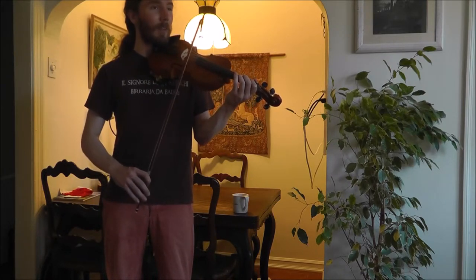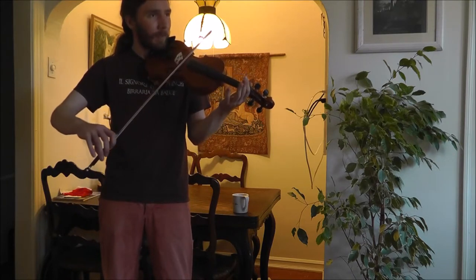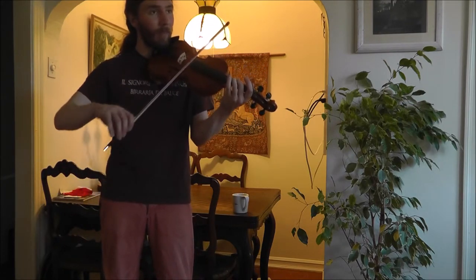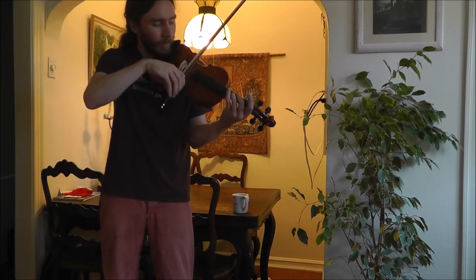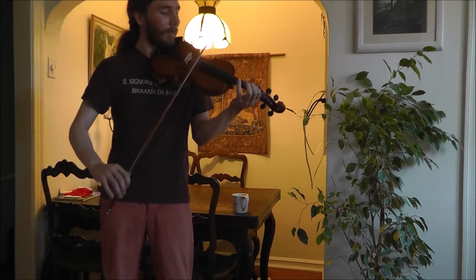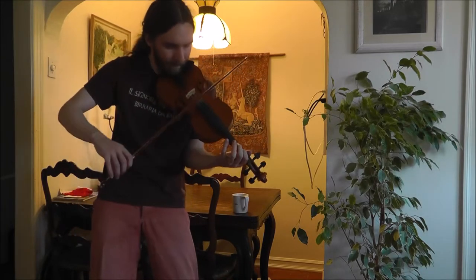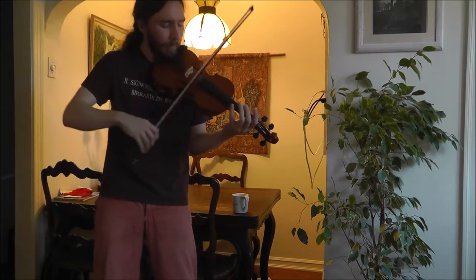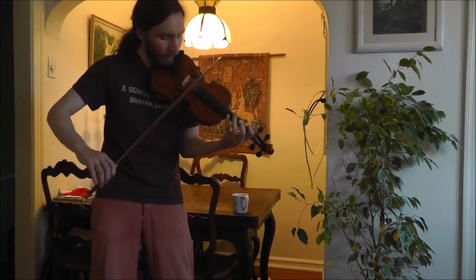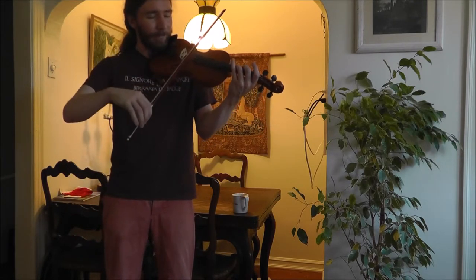To give you an example of a few of these ornaments, I'll play it once through a little bit slowly, but with a lot of ornaments. Again. Good.